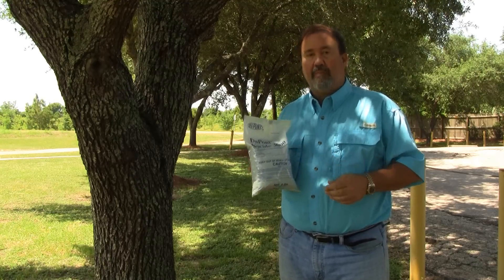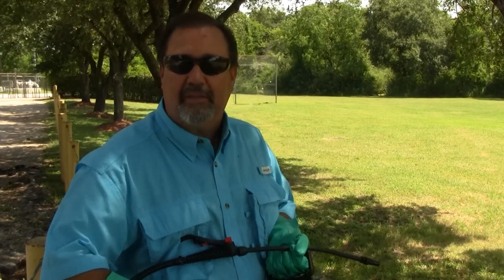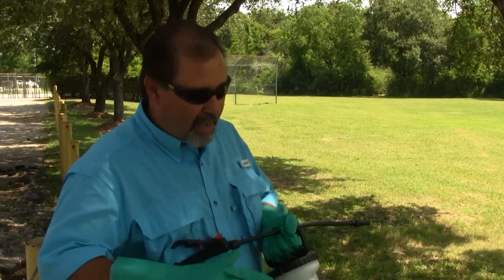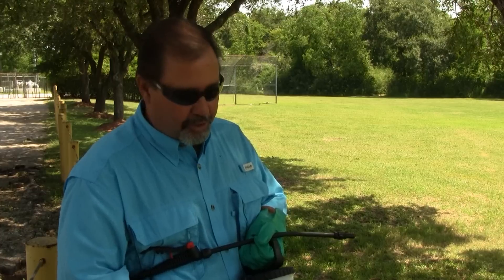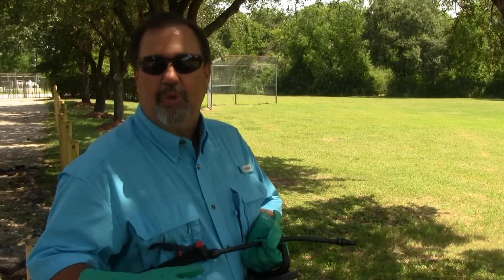Let me mix some up and let's spray this tree. We've got our product mixed up. We've just got a small amount to spray on this oak tree, so I've chosen to use a pump sprayer to do that with. I'm going to mix my product at about a tablespoon per gallon of water.